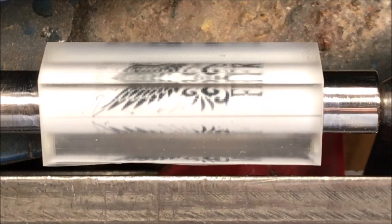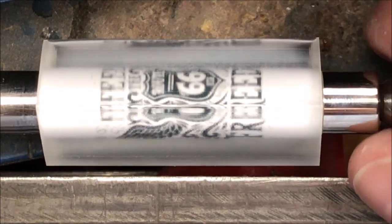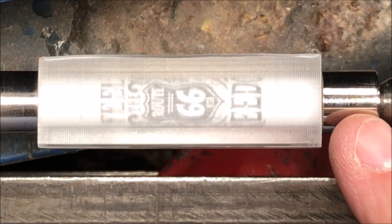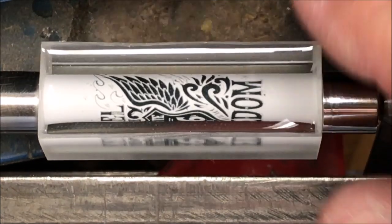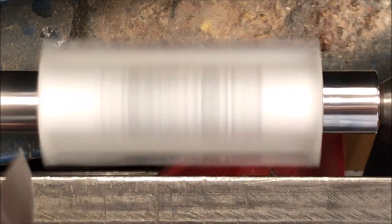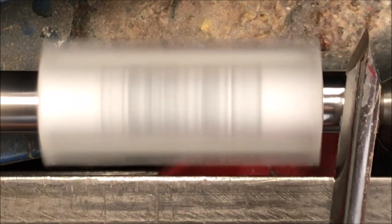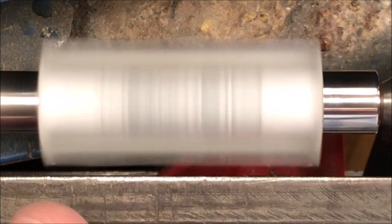I've got the blank chucked up on the lathe. I'm going to be turning between centers. These Majestic Squire bushings are an older set — they haven't had a lot of use and they're not even scuffed up, measuring 0.496 from end to end, so I feel good about that. I fired up the lathe at full speed and laid my parting tool on the bushings. Hear how smooth it's running? As long as it's running smooth I am centered and I should be able to turn between centers with standard bushings no problem.